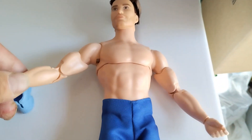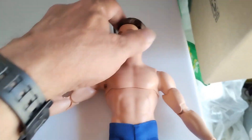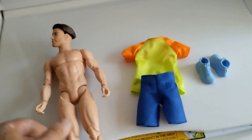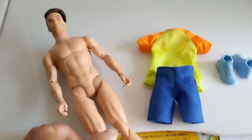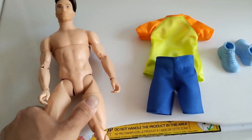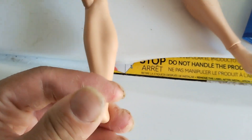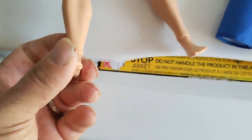The body construction is pretty interesting. He has full articulation in the upper torso, double jointed knees and elbows. He doesn't have a waist joint, but the upper torso joint isn't too bad. He has a full range of motion in his upper legs and some swivel up there.